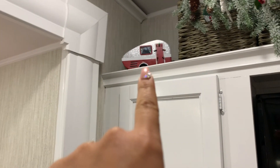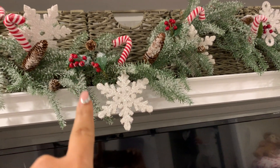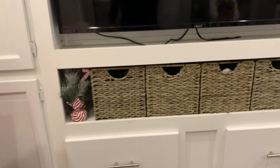You guys have a little RV up there! And look — I actually made this. I added the snowflakes and the candy canes — I made it look better. And you guys already saw the ornament up there. Then we have Jade and Sophie, and I got the two little trees on the side.